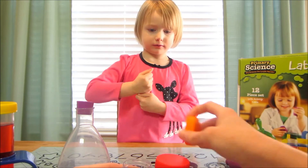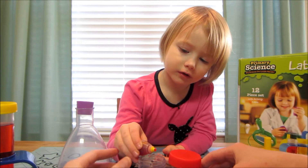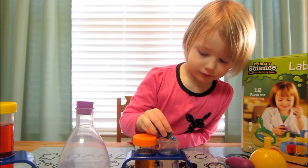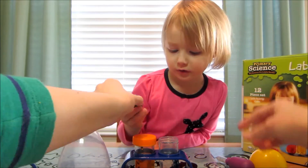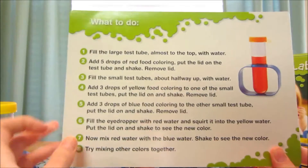Three drops of yellow — one, two, three. And the last one is going to be blue — one, two, three. So we have our three primary colors.